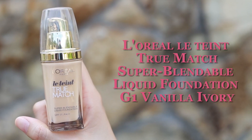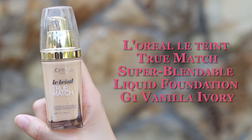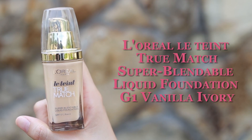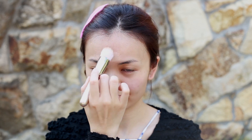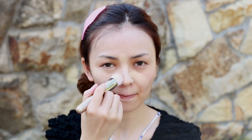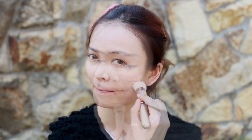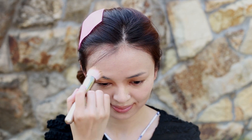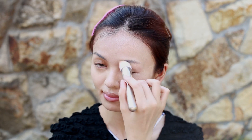After your daily skincare routine, start off with the TrueMate liquid foundation. It contains SPF 17 and comes in a 30ml glass bottle with a pump. Apply it with a foundation brush all over the face and neck area for a bright and fair complexion. TrueMate has a silky texture with a matte and luminous finish. It feels very pleasant on the skin and goes on sheer and smooth.